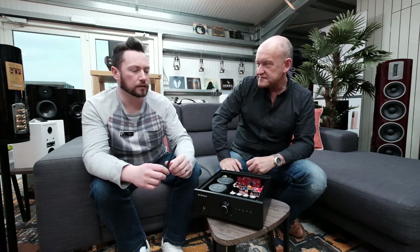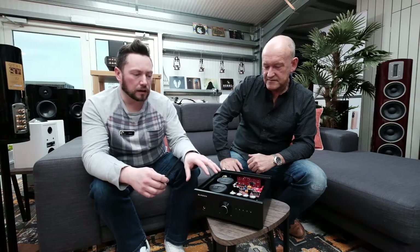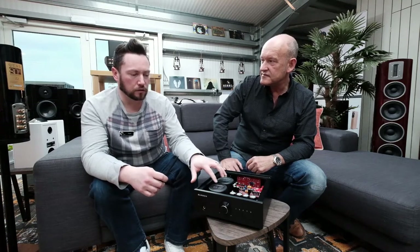Mains is a big contentious subject in hi-fi — people spend thousands on mains cables, the last meter between your power outlet and mains conditioner, then a mains conditioner, then a further mains lead into a component. Ultimately, any electronic component within an item is susceptible to the voltage, current, and power being fed. So having two really well-made transformers within a product means that those items can perform at their very best. And they do.